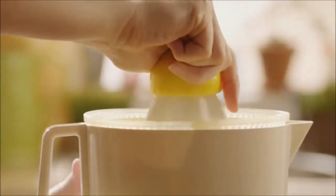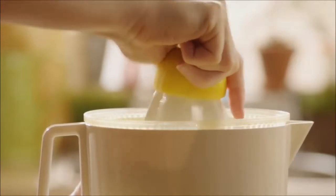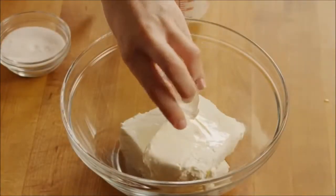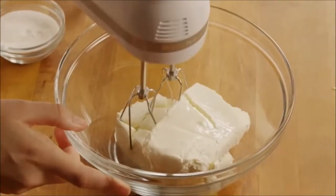Now for the batter. Squeeze enough lemon to make two teaspoons of lemon juice. Pour into a bowl with two 8-ounce packages of softened cream cheese. Beat the mixture until it's soft.